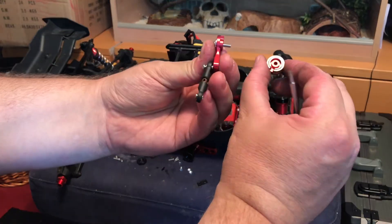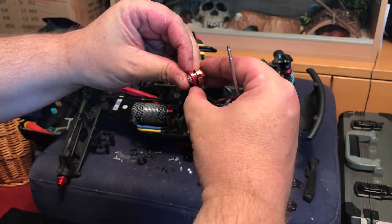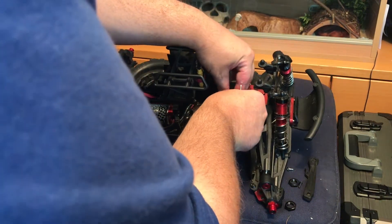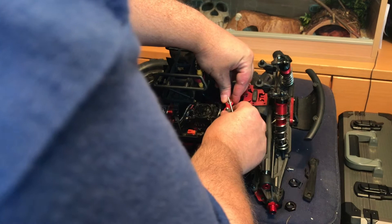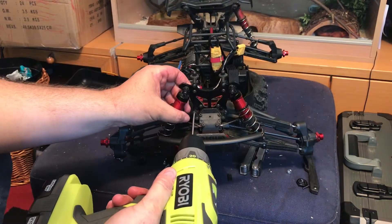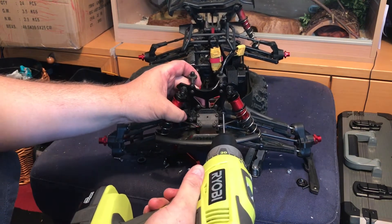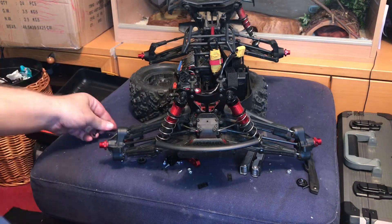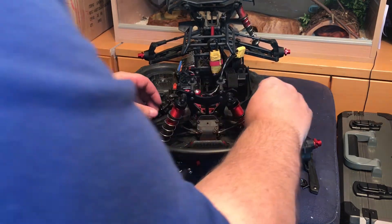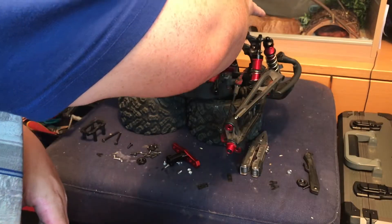Servo is now centered. By the way, this is a little servo saver piece - there's a little spring in there. It helps to save the gears in your servo if you do have a big impact. Get that as centered as possible - that looks pretty good.